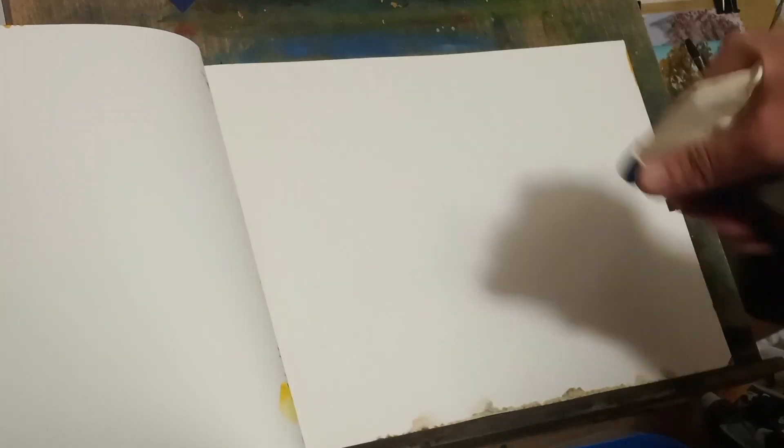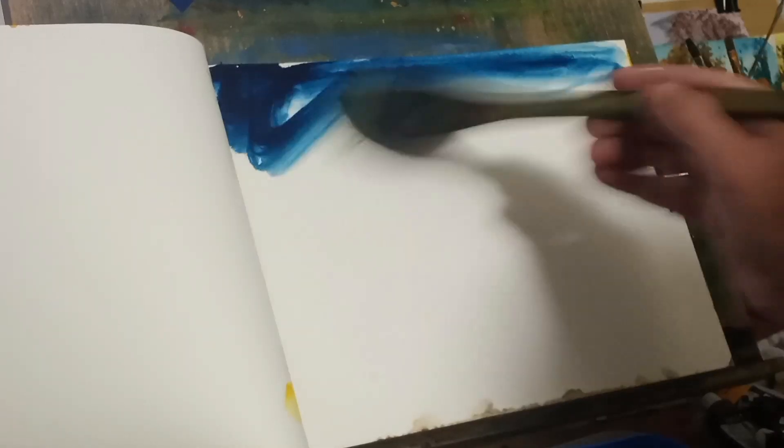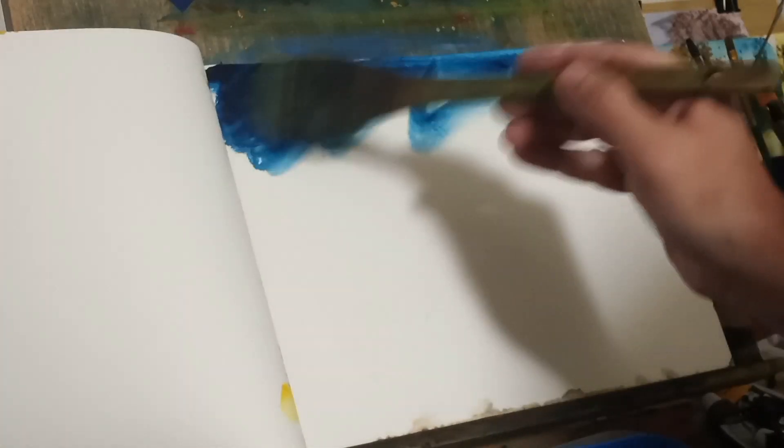Hello everybody, welcome back to Art and Outdoor Life here with John. Today we're going to be using some ultramarine blue mixed with some Prussian blue. We'll be using some gamboge and some Chinese white, along with pale green and raw umber.